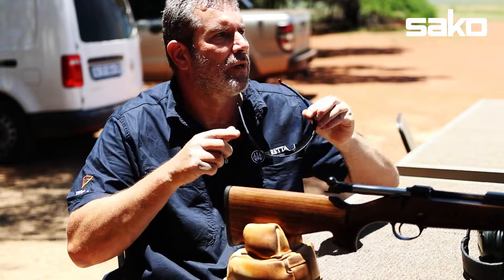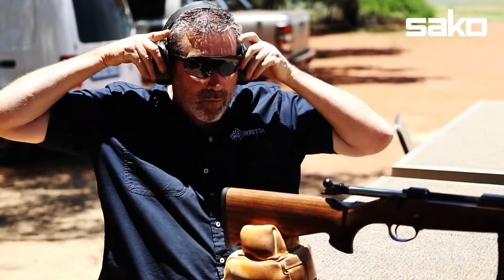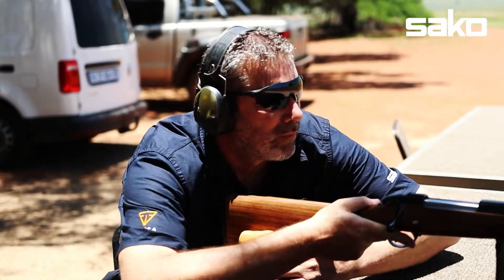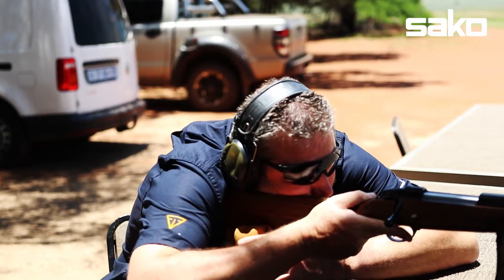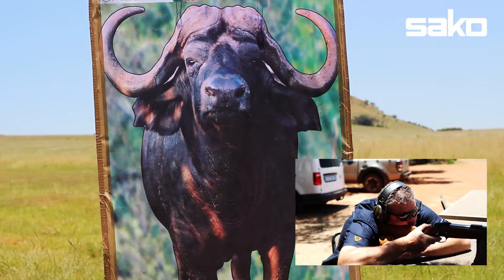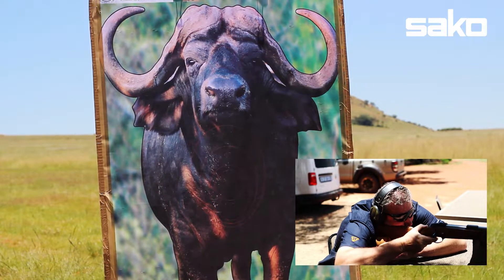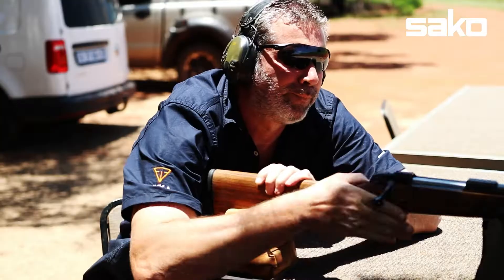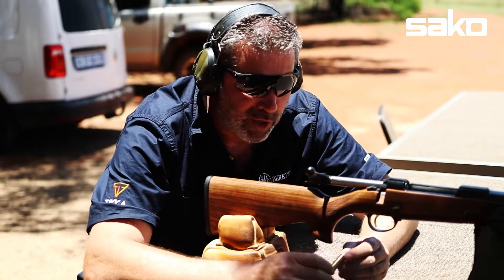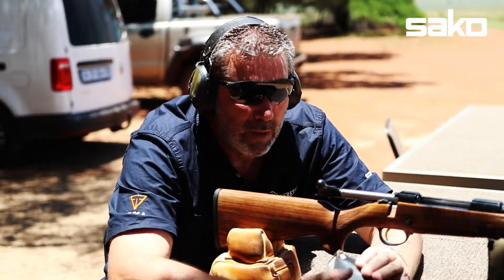First round. Let's not forget our eyes and ears. Lovely trigger. Great extraction. Belted cartridge, as we know.